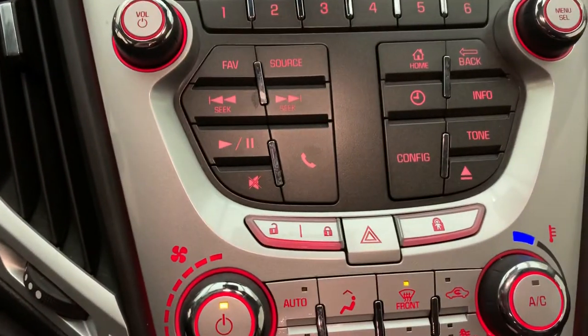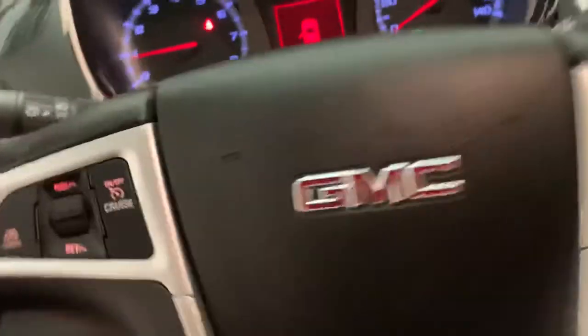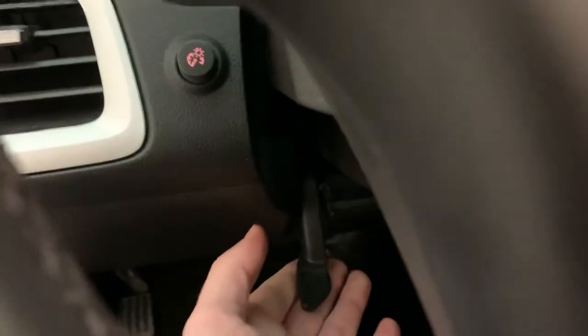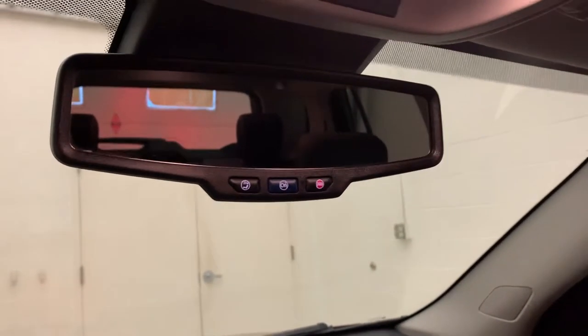These are equipped with child safety locks for the back doors. There's the Pioneer audio again — it's got the surround speaker system. The steering wheel is adjustable with this lever here; it'll tilt and telescope to make sure you stay comfortable while driving. And since it's a GM vehicle, it does have OnStar equipment.